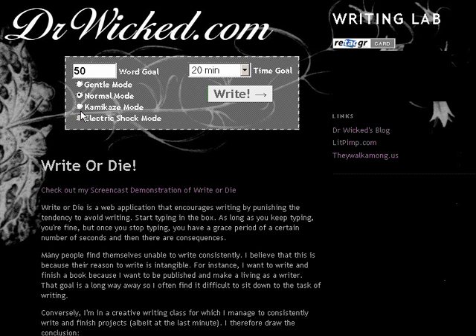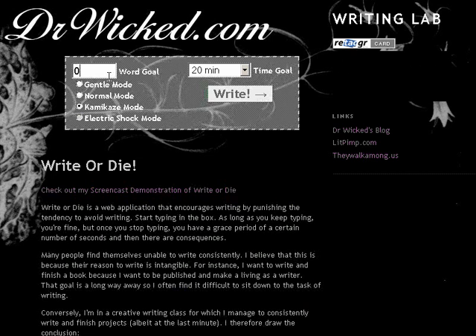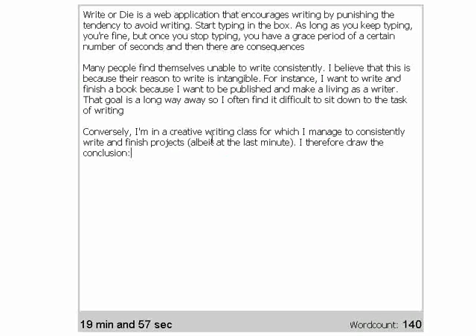Which brings us to my favorite mode — kamikaze mode. There are ways to circumvent the system and avoid the consequences for the other two modes, but this one is pretty wicked, and hence my favorite mode.